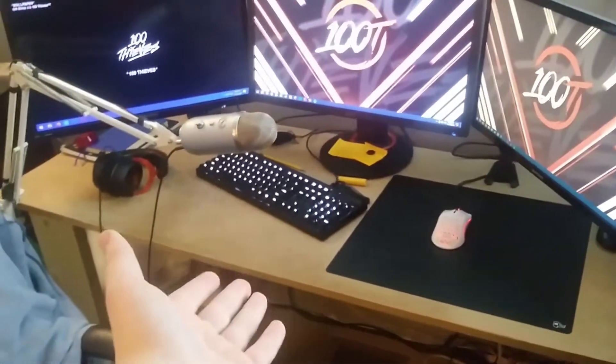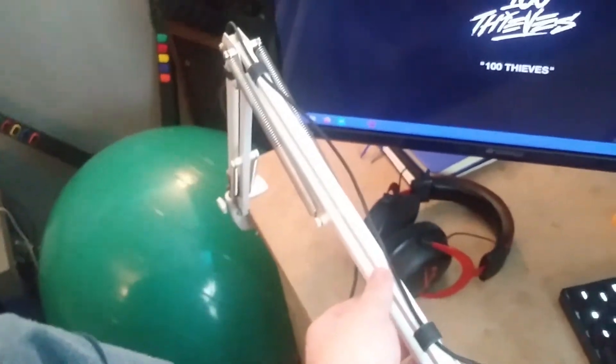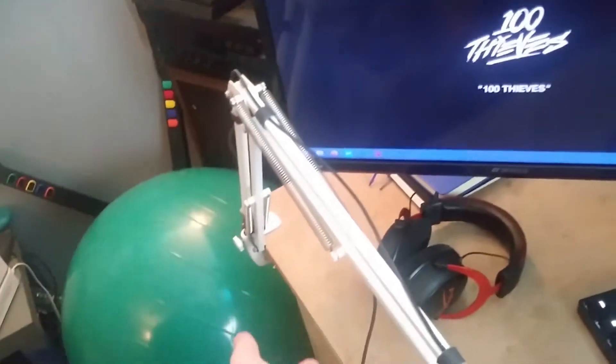And then you come over to my main setup. This is where I play video games poorly and watch YouTube all day. I have a Blue Yeti on a cheap $14 arm from Amazon that I wouldn't recommend even to the most broke person — you might as well just stick your microphone inside a pen holder.